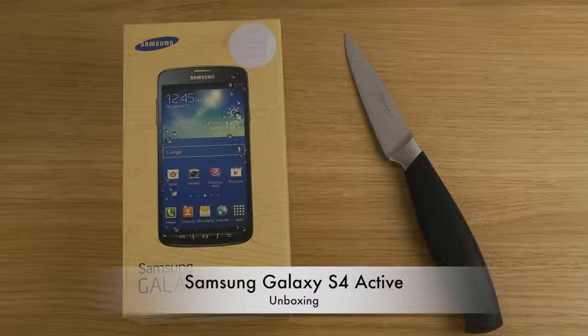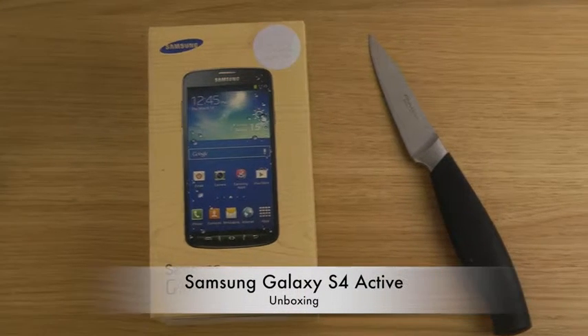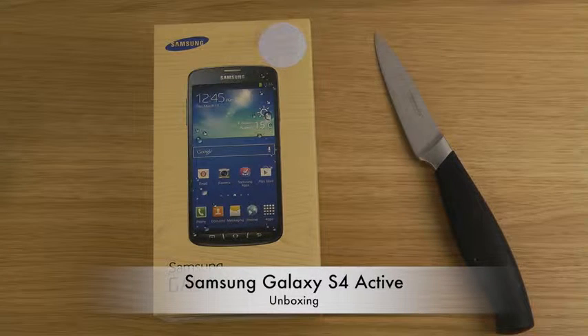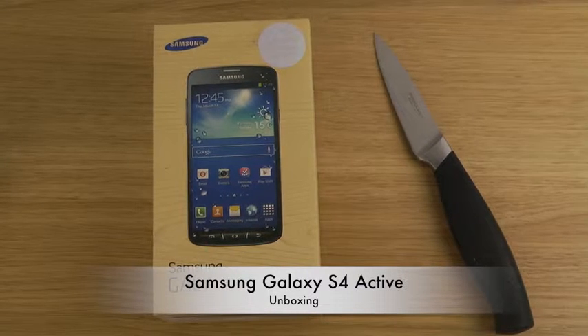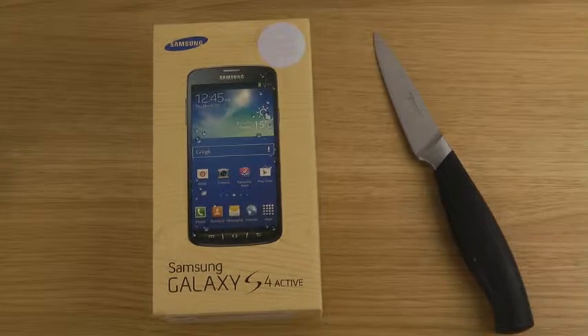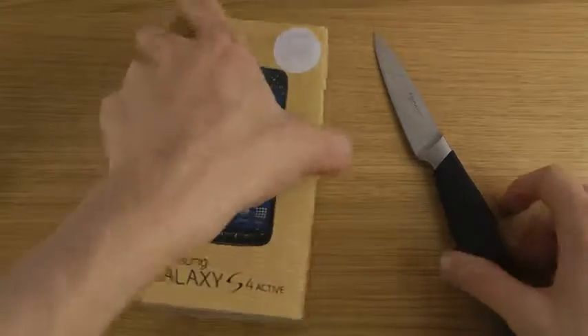Hey guys, so today I want to unbox the Galaxy S4 Active, which is like a Galaxy S4 almost. Another display technology though — TFT I'm pretty sure — but a lot of the specs are the same. It's a quad-core phone and all those good things, but the good thing with this device is that it's a little bit more durable. It is dust and water resistant, similar to the Sony Xperia Z, which is pretty cool.